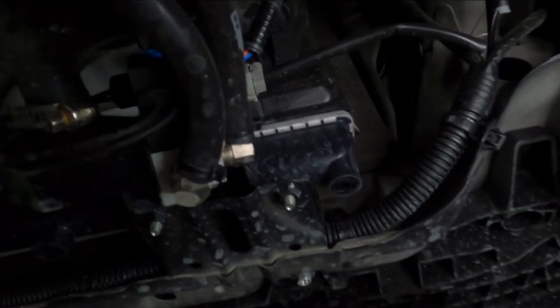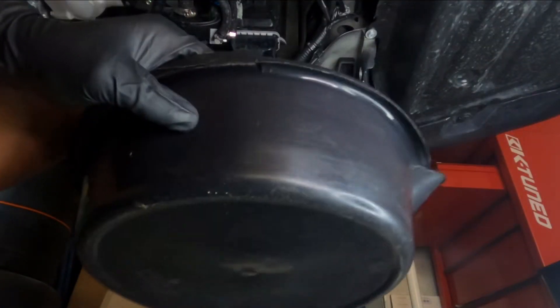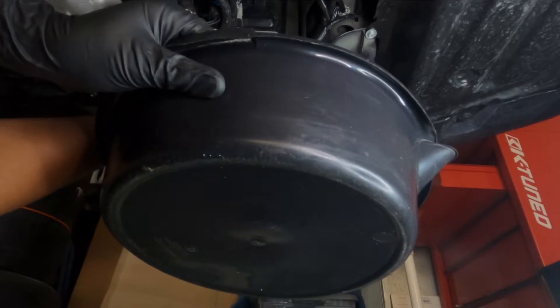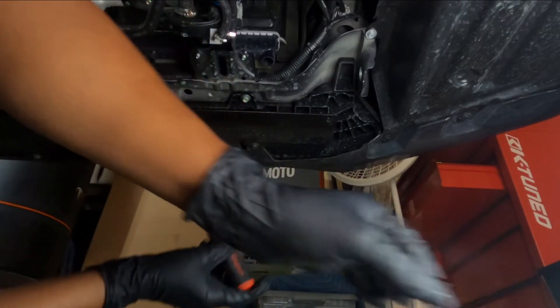One thing I'm gonna do while we're down here is disconnect this connector to the fan so I can take the fans off from up top. Before I open up the drain plug, I'm gonna take this connector off so it can't get wet. Tuck it in right there. Now I'm going to take out this drain plug and unscrew it. There we go — that's your drain plug.